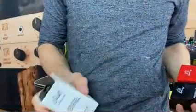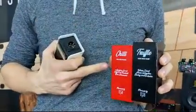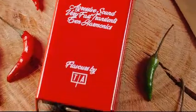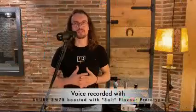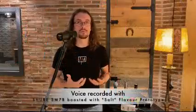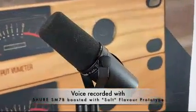Some of them, such as Salt, only add gain to your sound. Others, like Truffle or Chili, add a huge dose of distortion and harmonics. In addition, all flavors provide extra gain to the signal, making them perfect for use with very long cables or with microphones that provide a low-power output signal.